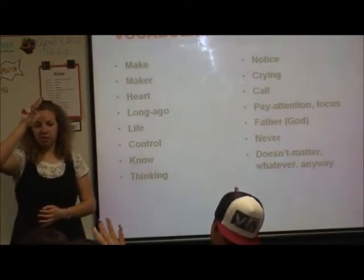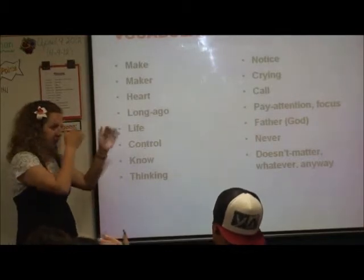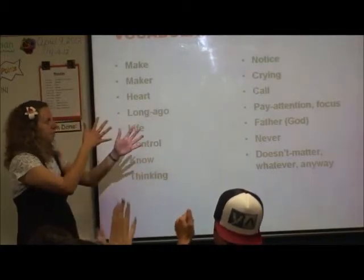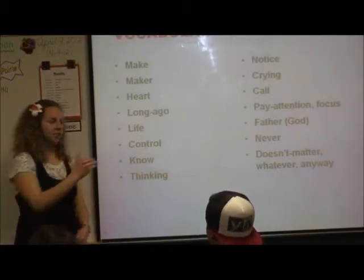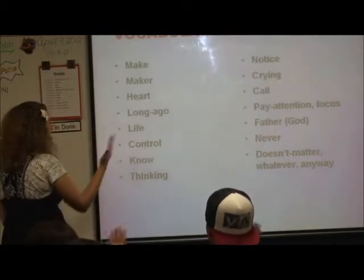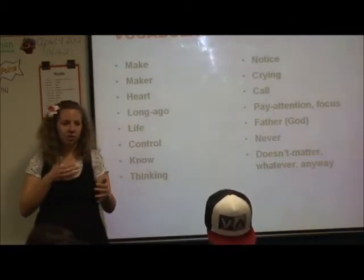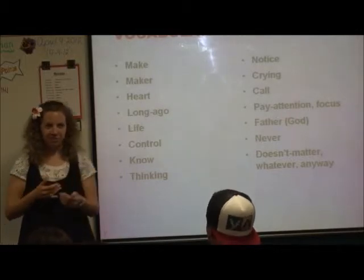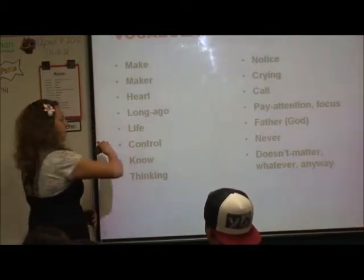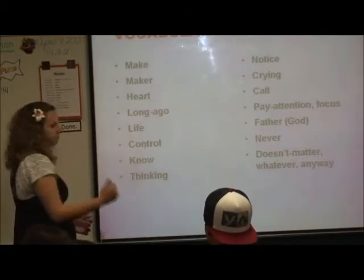Now we have 'dad' or 'father.' Whenever I'm referring to God as Father, I usually sign it starting with my dominant hand closest here — 'father.' The sign 'never' starts here — 'never.' And we learned 'it doesn't matter,' or 'whatever,' or 'anyway' earlier. 'Never' is like you're drawing it out like that — 'never.'